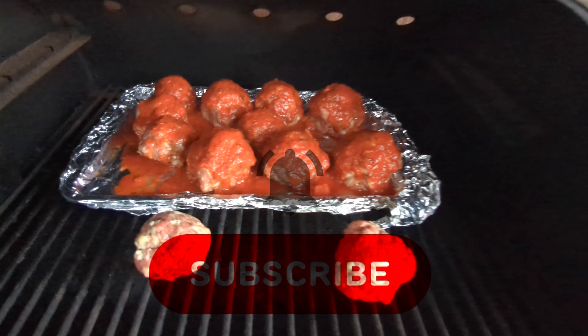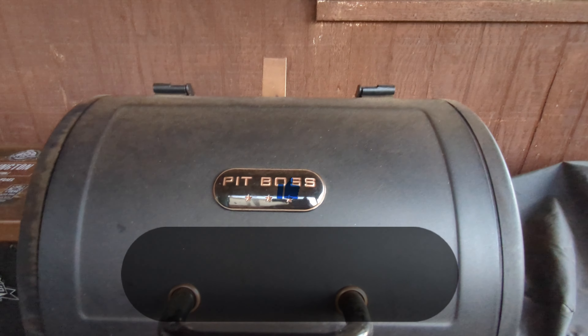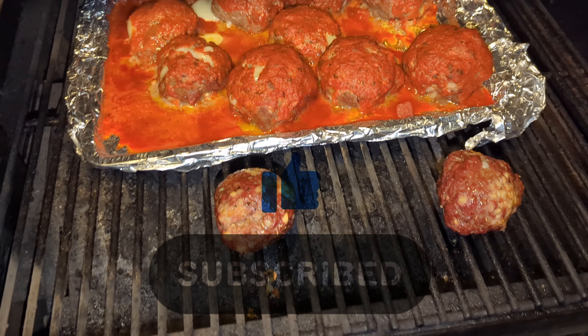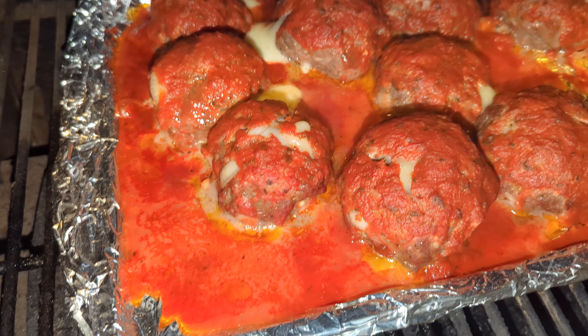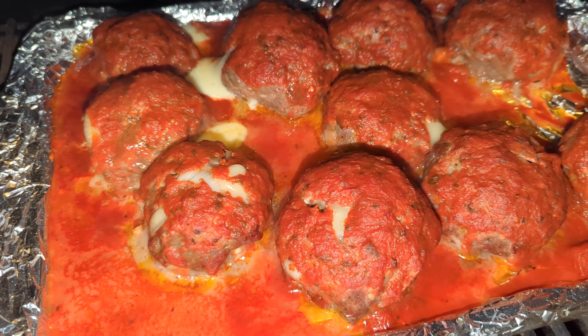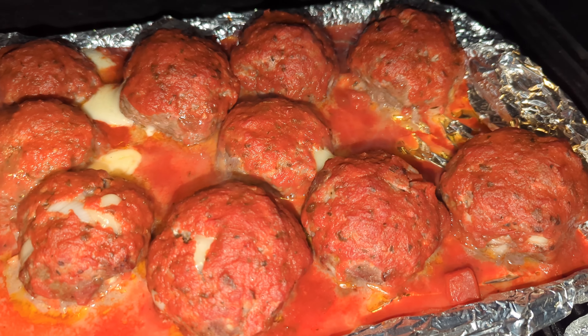We also have a keto version for Delores — no marinara, no onions, no eggs. It's a basic version. These main ones look great though — I just noticed I missed a spot, got to get the back side.